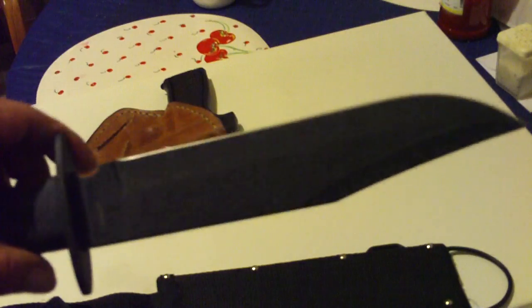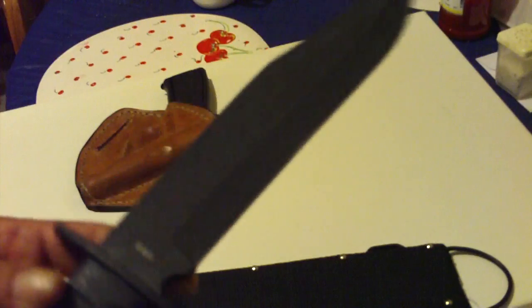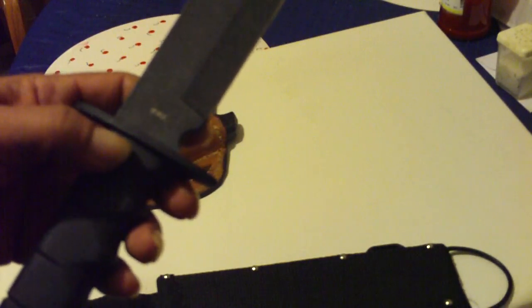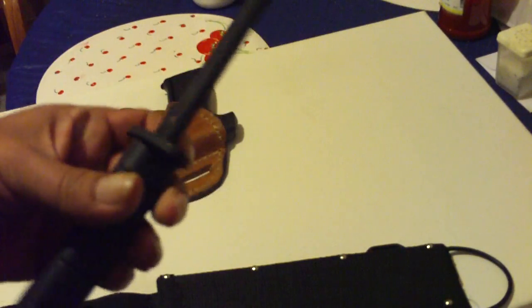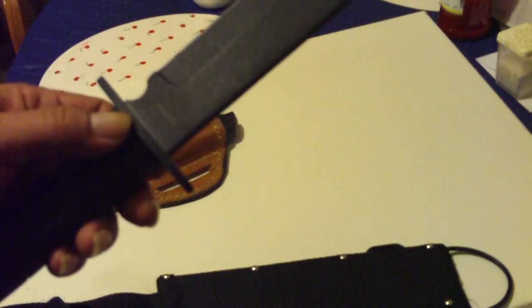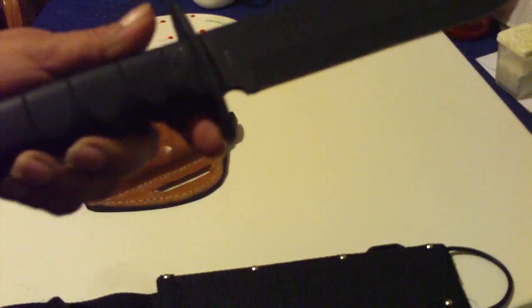It is coated with some kind of paint or something. And it has letters here — PRC — which I think means People's Republic of China. Like I said, it is not a Smith and Wesson Surgeon Rescue, but it looks like one.